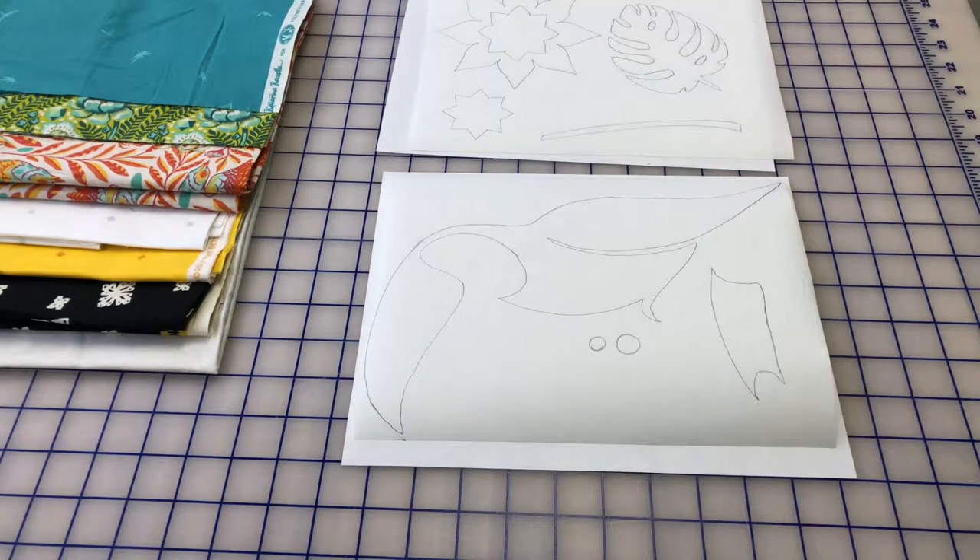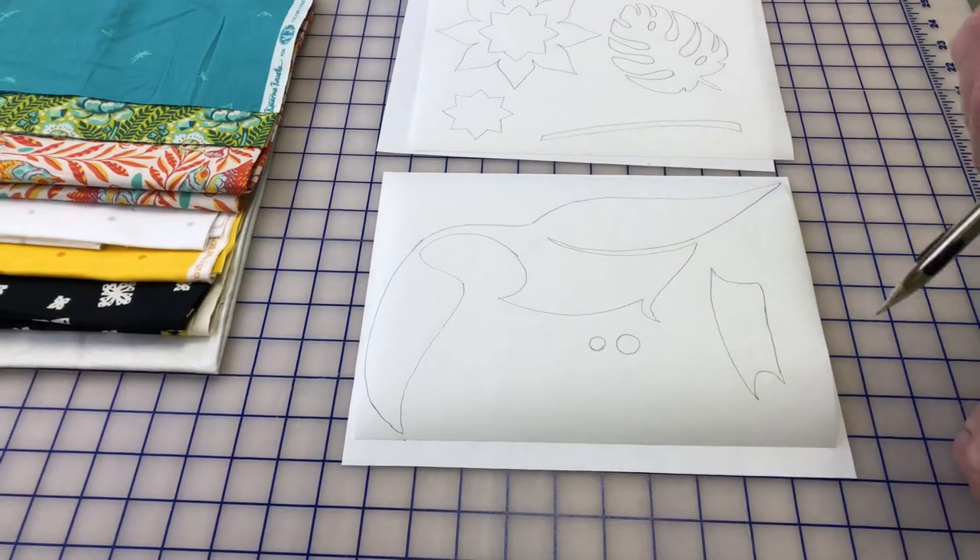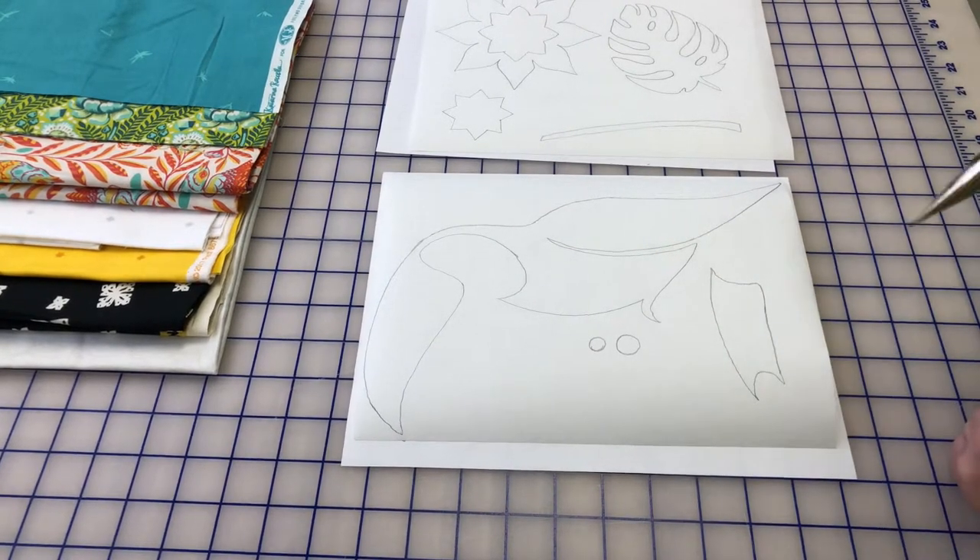Once you've traced your fusible, you are ready to cut it out. You're going to want to make sure that you cut a margin around it so that you have some space for when you fuse your fusible.